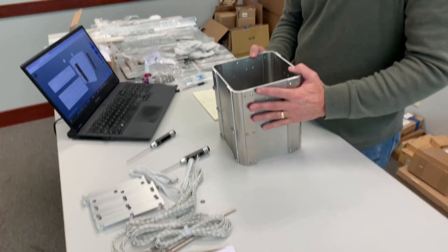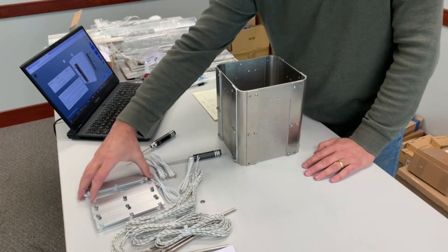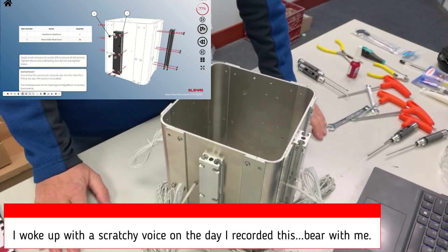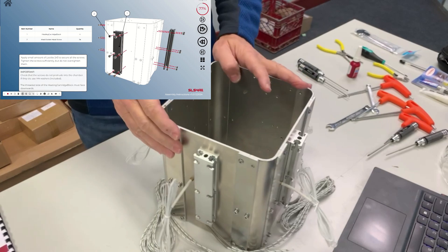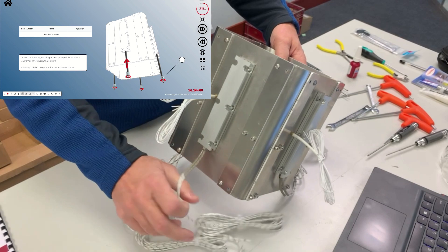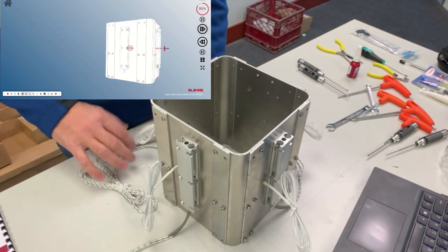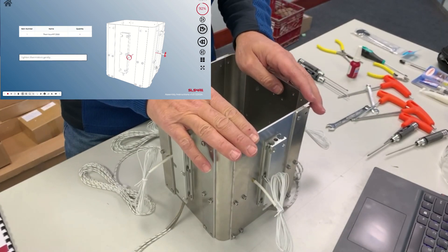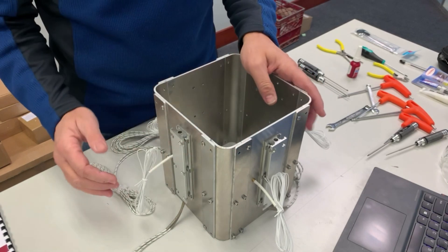Now we're moving on to adding the heater blocks, which is the next step. We had the four sides and needed to mount the heater blocks, the thermocouples, and the heater elements. A couple of notes - this actually took me a little longer than I wanted.